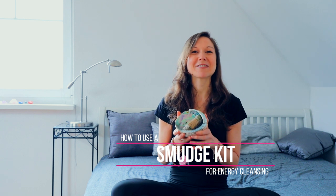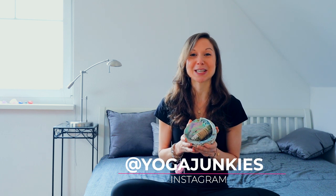So why do we actually even smudge? Smudging is to get rid of old negative energy. It's for spiritual cleansing and also to bless new homes.